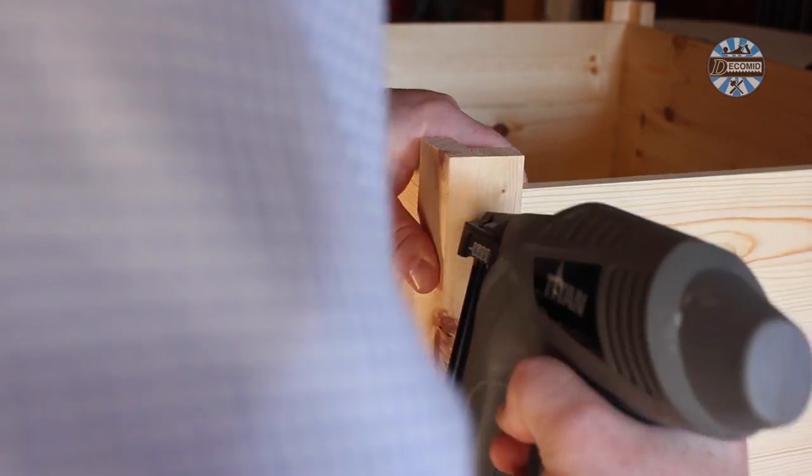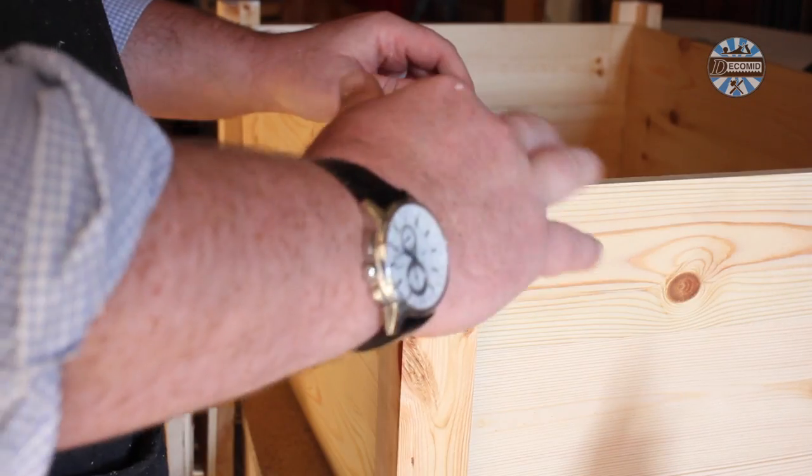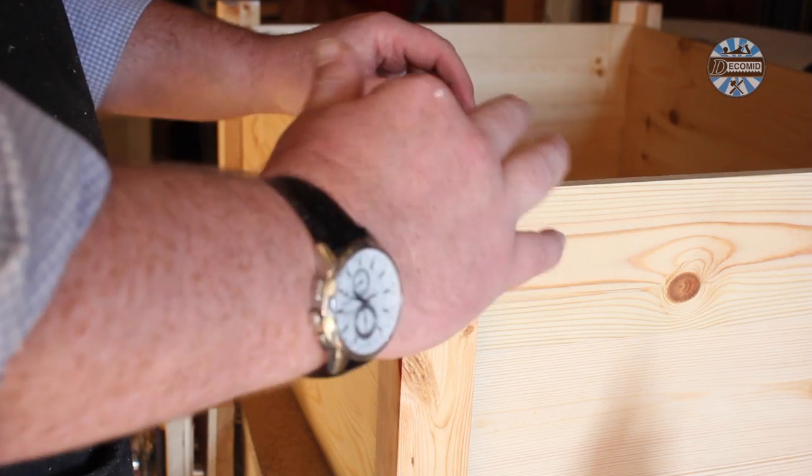I love gluing up. It's a great feeling on the fingertips. I sealed the bottoms of the legs with glue to prevent water ingress and rot in use.